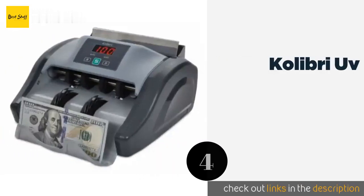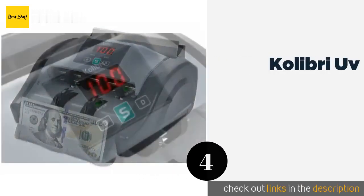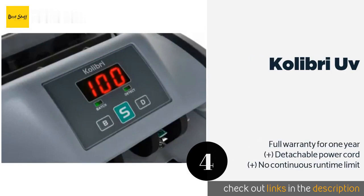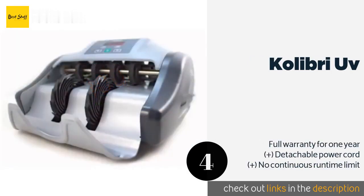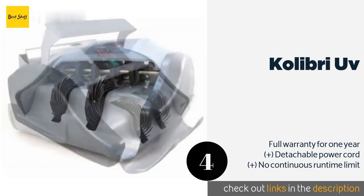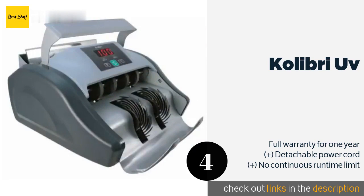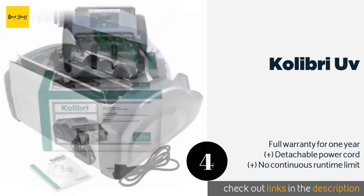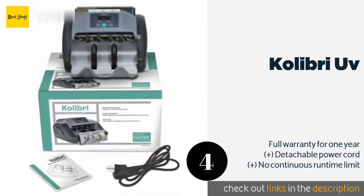Number four is the Kolibri UV. Lightweight at less than 10 pounds, the Kolibri UV boasts a built-in carrying handle and a low-profile design that's good for businesses with limited space. Don't let its budget-friendly price tag fool you — it does a great job of tallying up cash. This product is available on Amazon for $99.